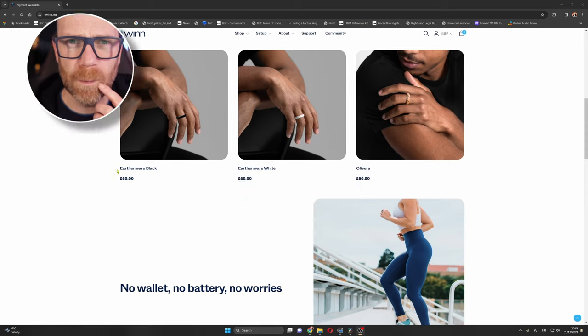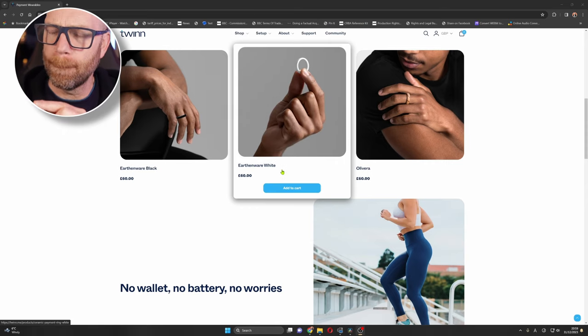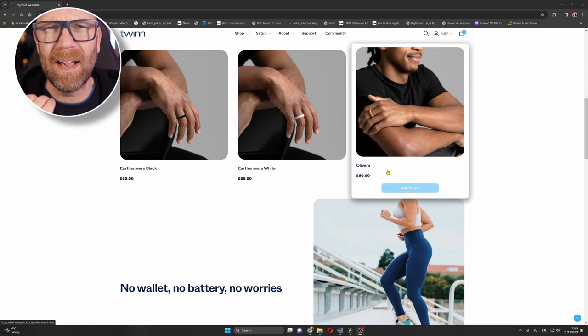It comes in three different varieties at the moment: the black earthenware, the white earthenware, and a ring made from olive tree wood. All the technology is just contained within this ring — no working parts, no wires or anything like that. It works really well instantaneously in exactly the same way as the contactless bit on your contactless card. It's powered by close contact with the RFID signal on a contactless device.